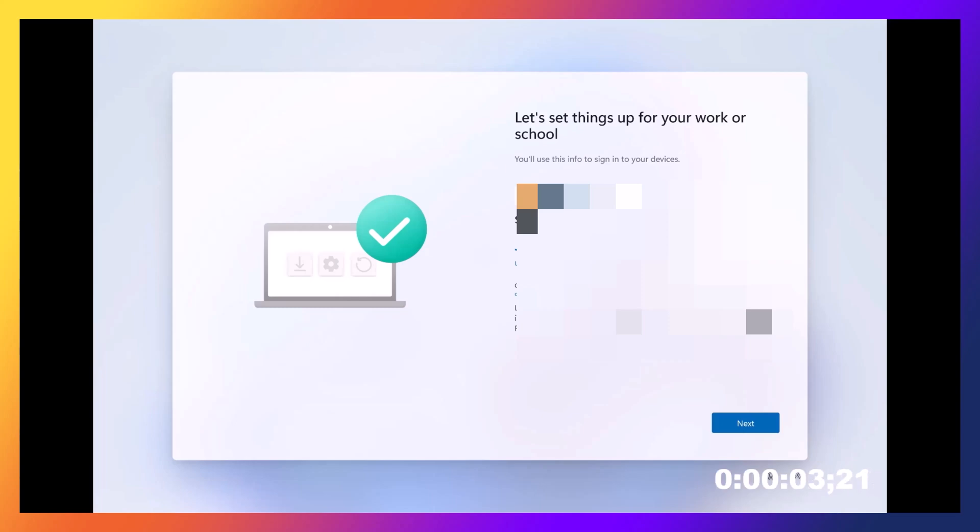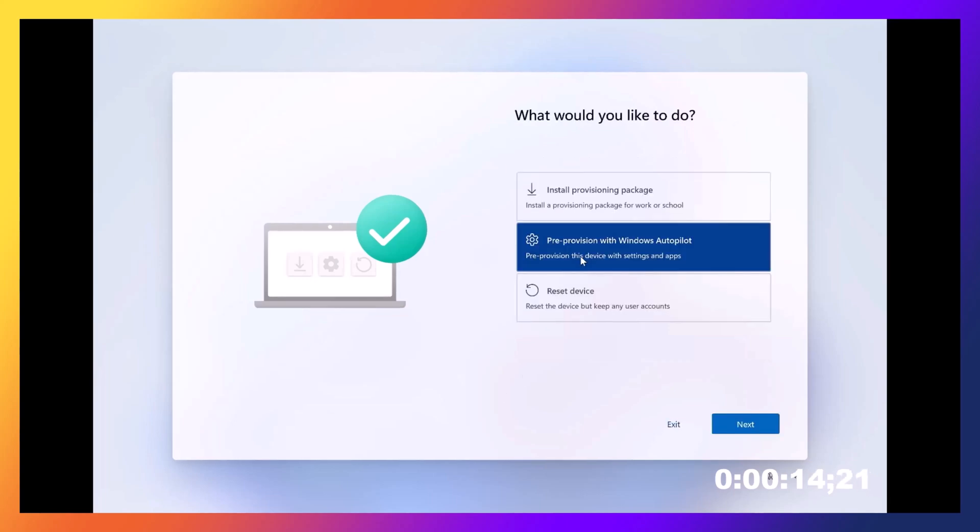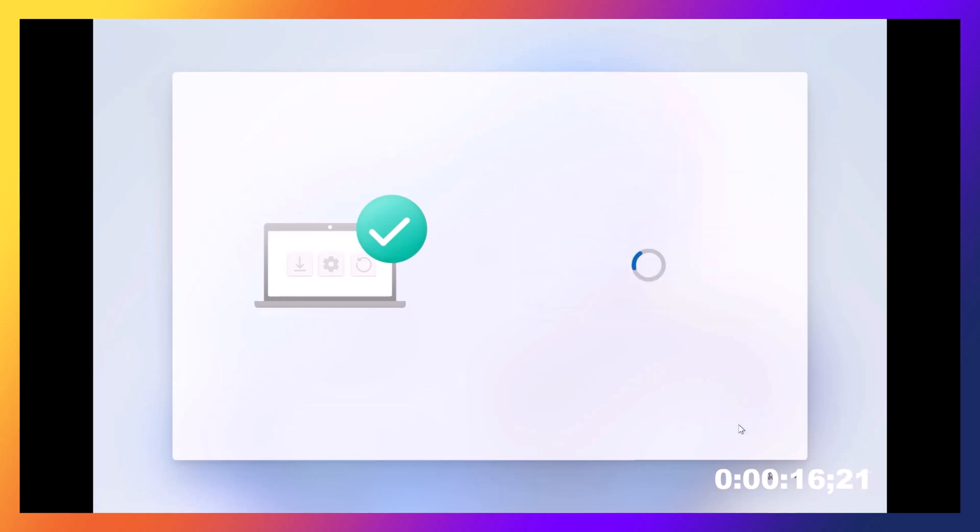So now we're going to take you through a demo of Autopilot with Pre-Provisioning. I'm at this OOBE screen. I'm going to hit the Windows button five times now, and you're going to see that it's going to work some magic and we get to a secret menu where we can go to Pre-Provisioning with Windows Autopilot. We click that and watch what happens next. It's pretty cool.